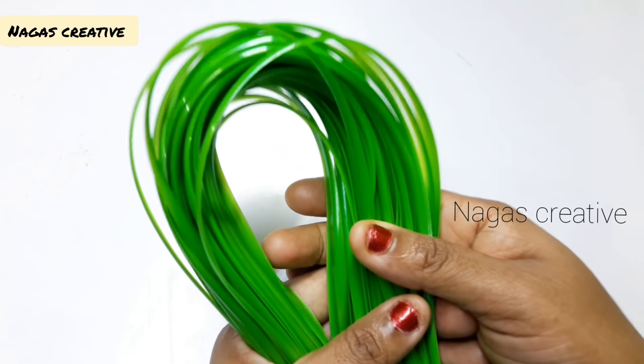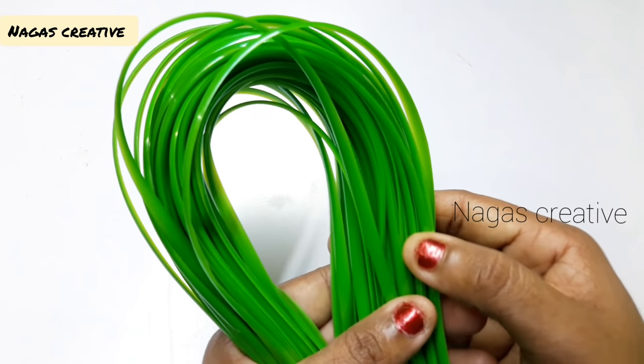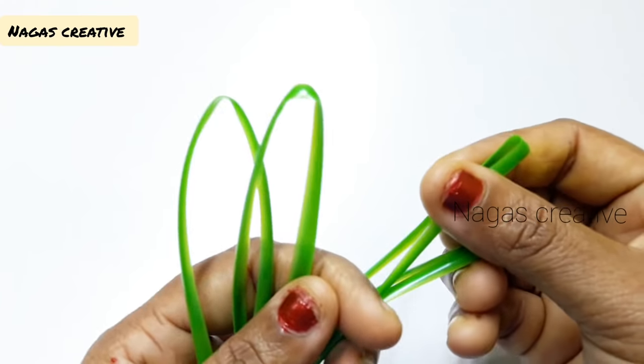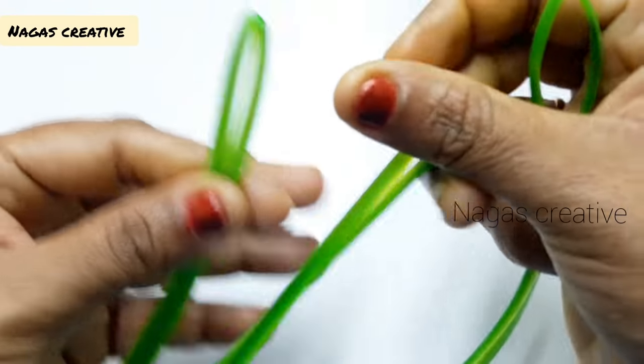This is our first set of sticks — put it together. Put the sticks in the front. Now the sticks in the back will be cut. The sticks are in the back.